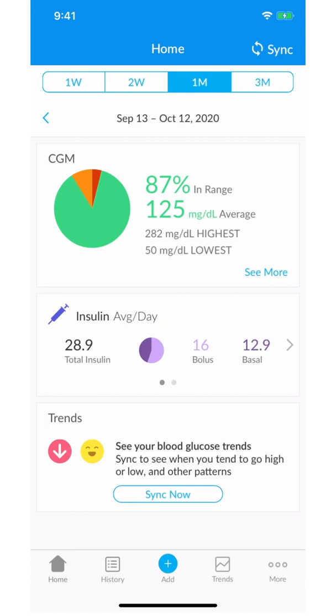Once blood glucose data is available in Apple Health, it is automatically available in your Gluco account. The data will automatically be sent to your provider every time your meter is turned on and in range of your iPhone. If you need additional help, please reach out to our support at support@gluco.com via email.